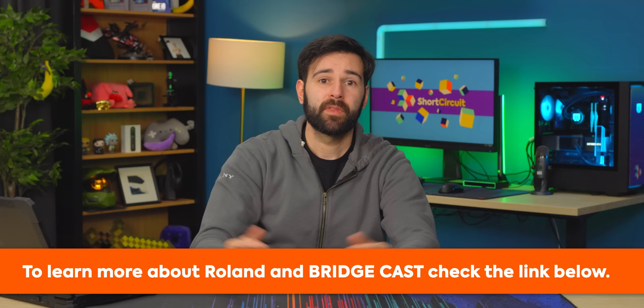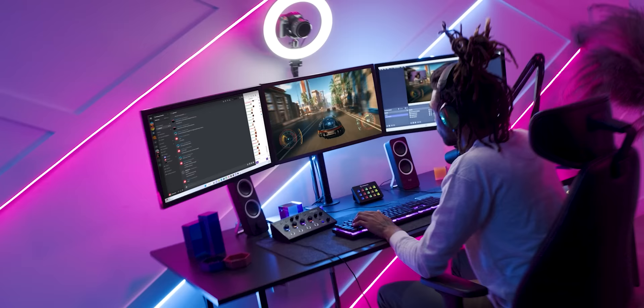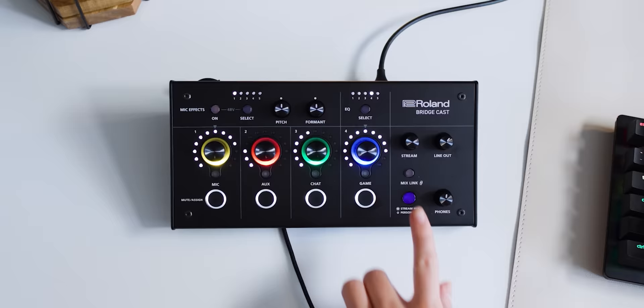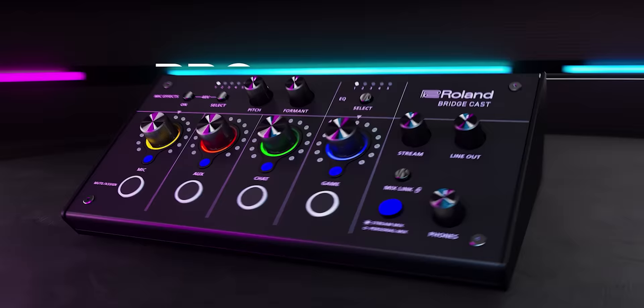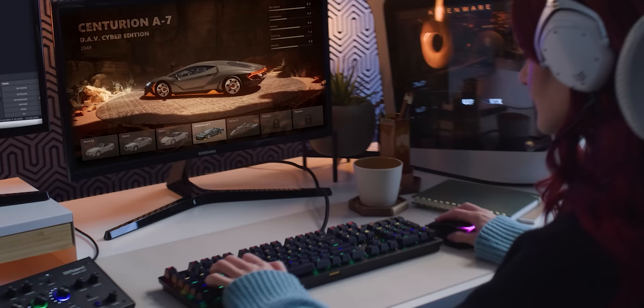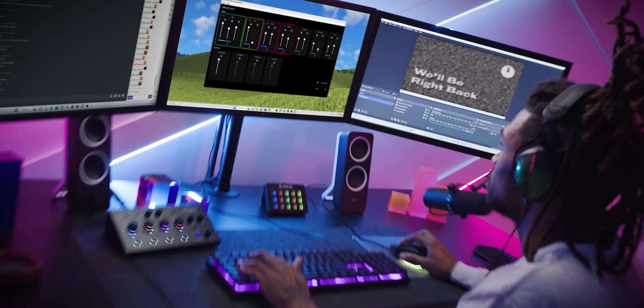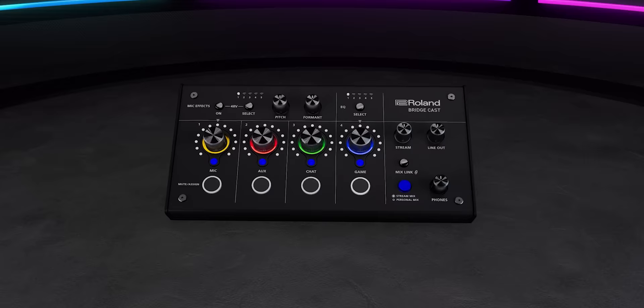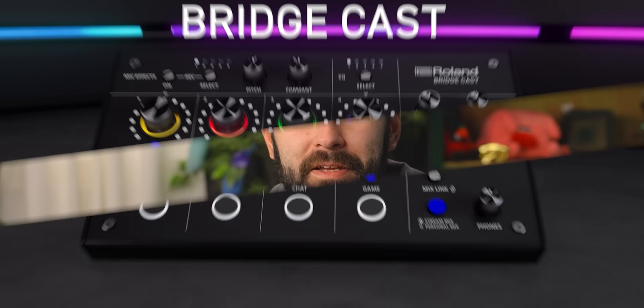Thank you Roland for sponsoring this video. Take your gaming sound to the next level with Roland's BridgeCast, the all-in-one solution for live stream audio. With BridgeCast on your desktop, you're backed up by over 50 years of audio innovation. Create a personal mix that prioritizes critical elements you need to hear while gaming, then create a separate mix balanced just for chat. Save and recall these settings with the press of a button, and pepper in your personality with the detachable faceplate and Roland's downloadable skin template. Check the link in the description to learn more.